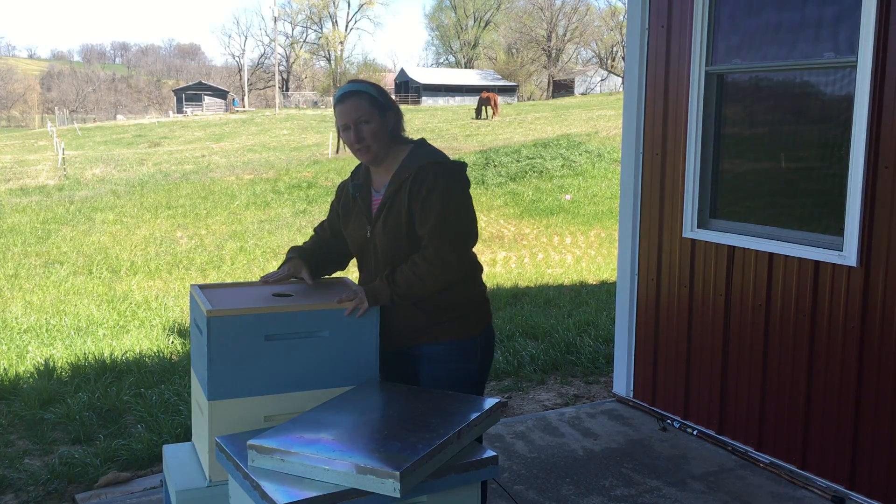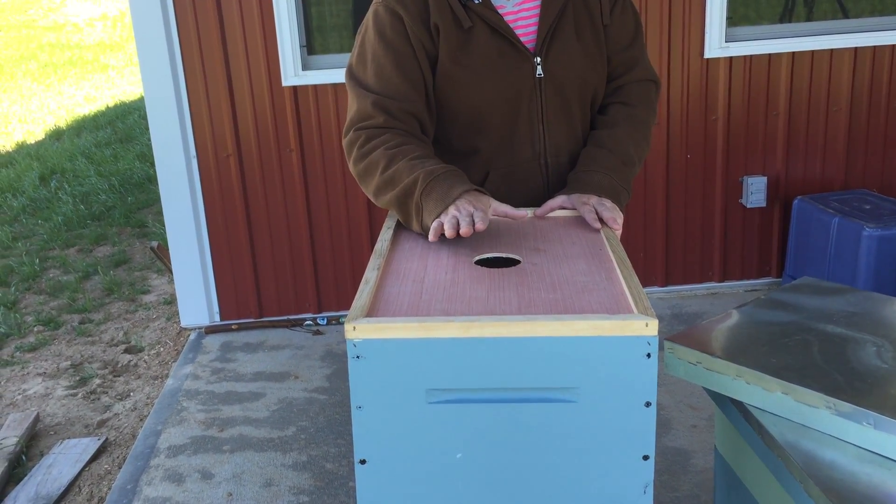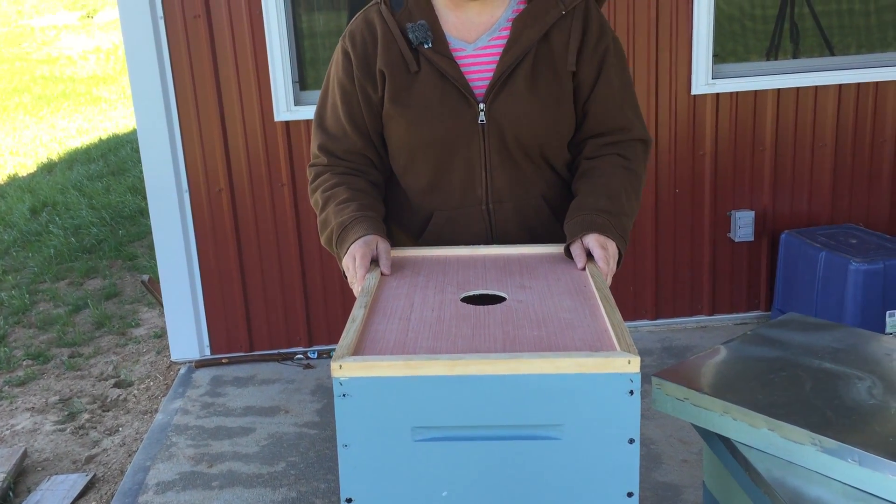The inner lid also has a peek hole here so you can take a look at your bees if necessary. You can also put different kinds of feed for the bees up here if necessary.